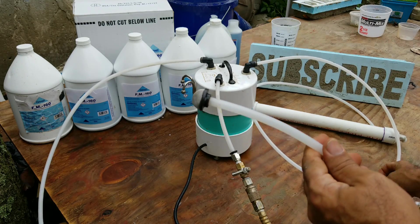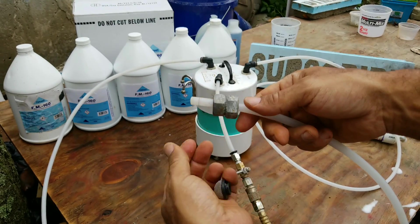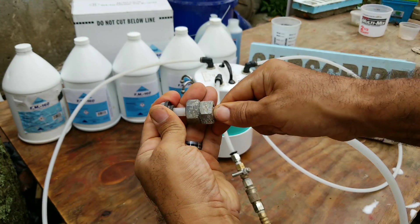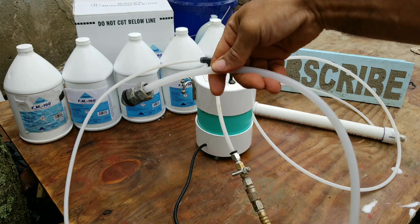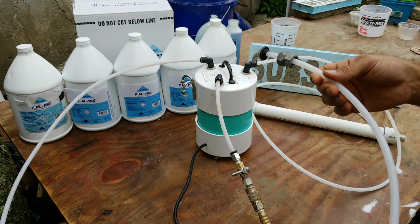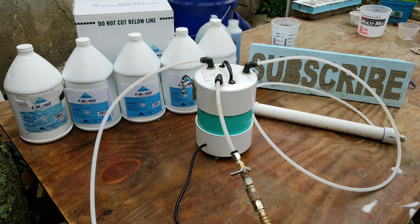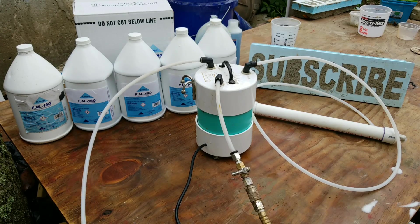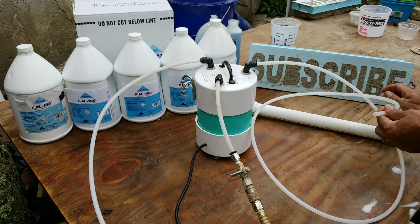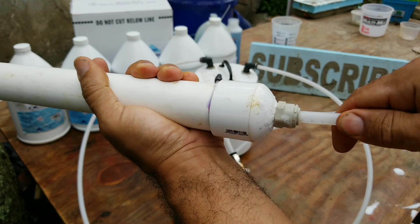I also suggest using some large metal nuts to weigh down the hose — that'll help keep the hose from popping out of your five-gallon container, because there's a spring action to it. You need to keep this at the bottom of your container. Put this into your five-gallon bucket. Then grab the other end of the hose going to the foaming wand and plug that into the back of the foam wand. Now that's ready.